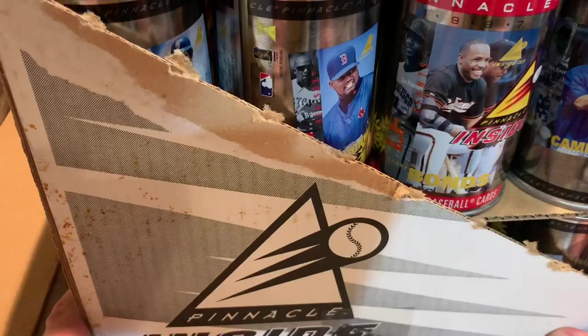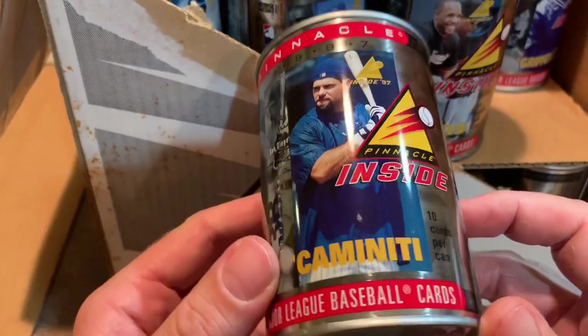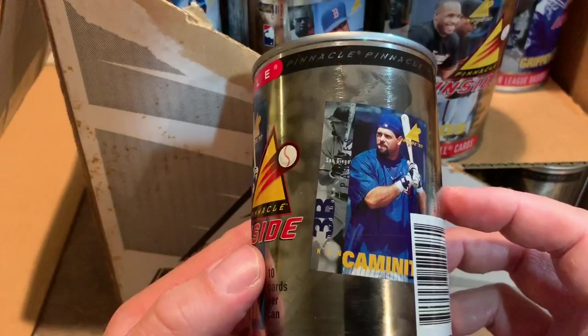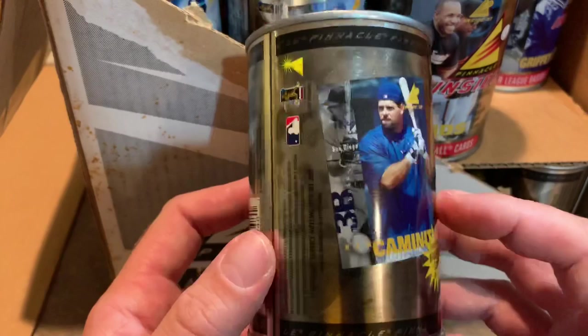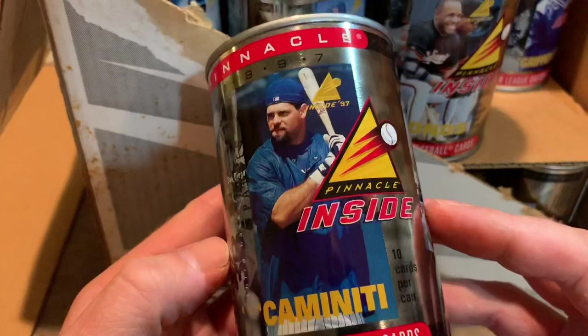Our first can is a Ken Caminiti — former MVP Ken Caminiti passed away, unfortunately, years ago. I guess they wanted to market these to folks that collect cans, because there are people out there that do collect cans. At flea markets I see collectible cans from time to time.